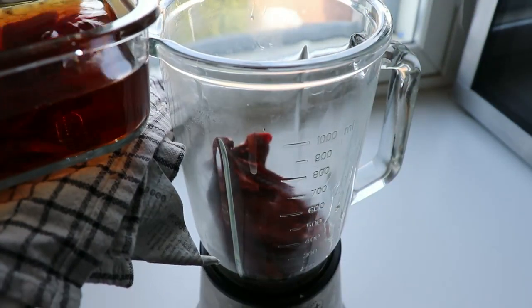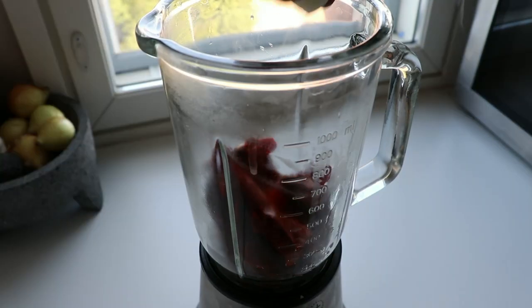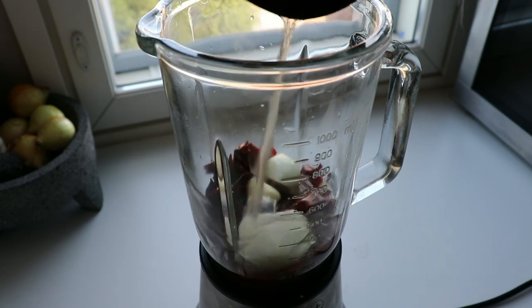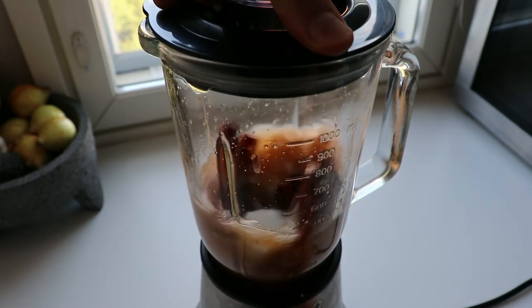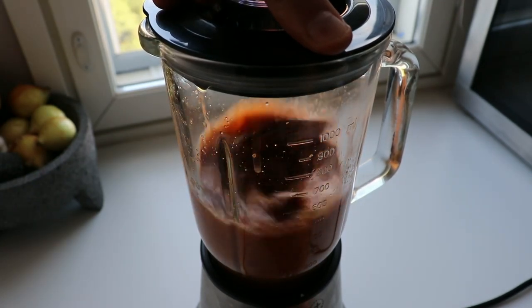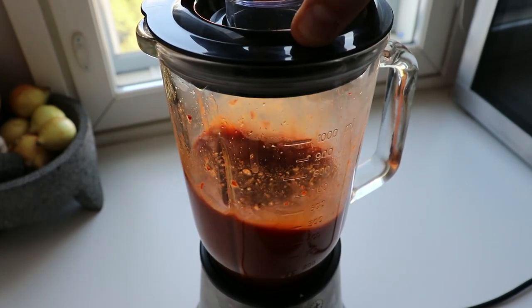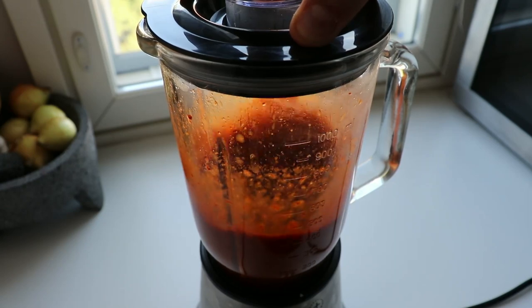Our chilies have been in the hot water for about 15 minutes, so now we can throw them into the blender. I'll add half a large onion, one garlic clove, one cup of the broth from the meat, and some salt. Close the lid and start blending. The chilies might take a while to blend so keep it going for a while. Make sure you blend them as much as you can, then we can use our sauce.